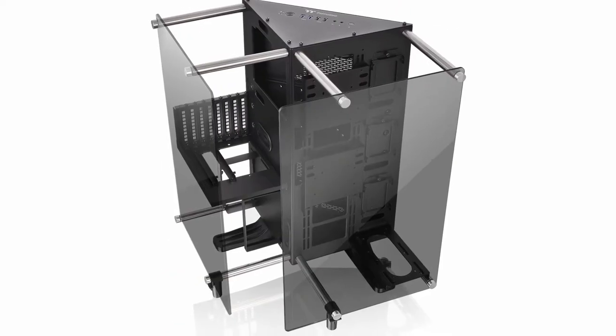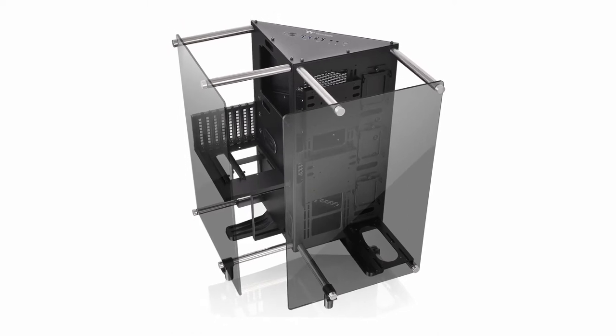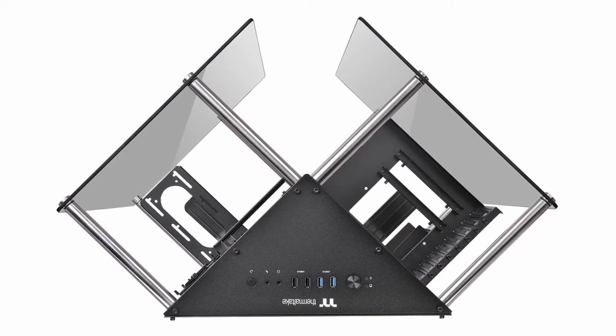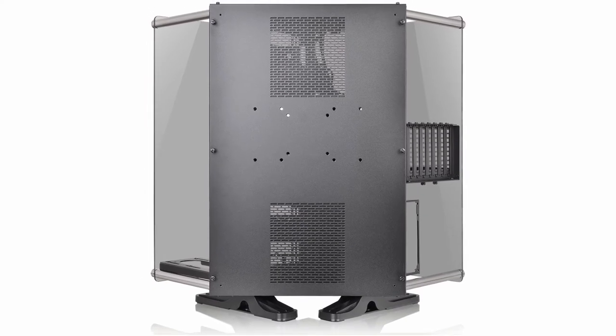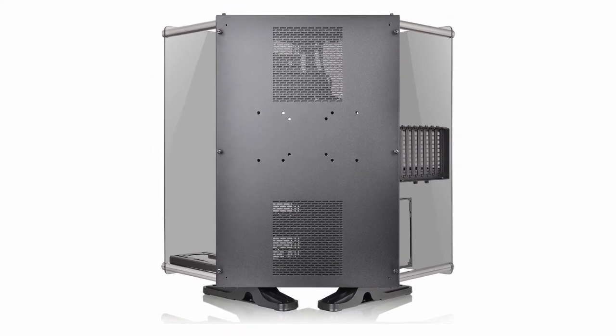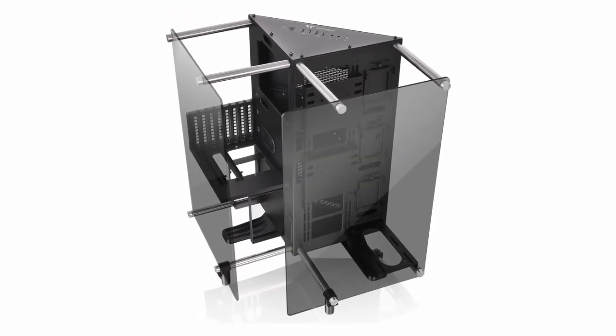All in all, the Thermaltake Core P90 makes for a good choice for a water-cooled custom build. It's got style in spades, with its unique modular shape and tempered glass sides, and more than enough room inside to pack in a pretty hefty cooling setup. Despite being a little light on features compared to some other mid-tower cases, its striking looks make up for its minor shortcomings.